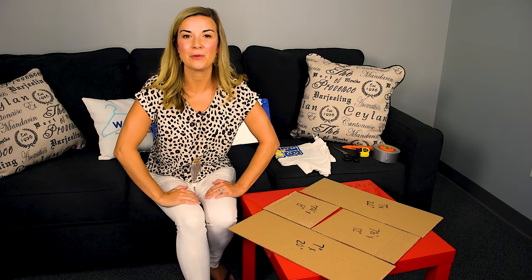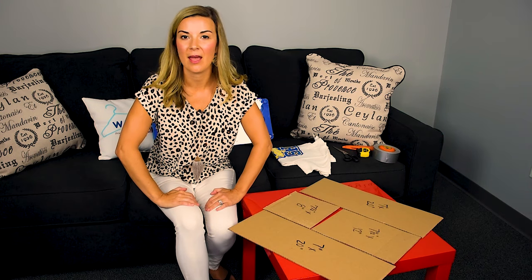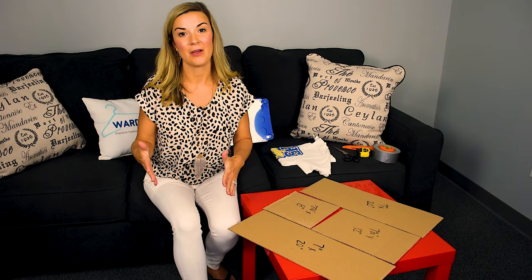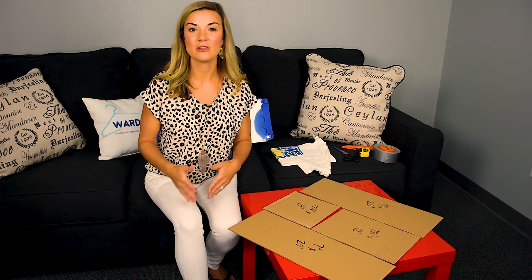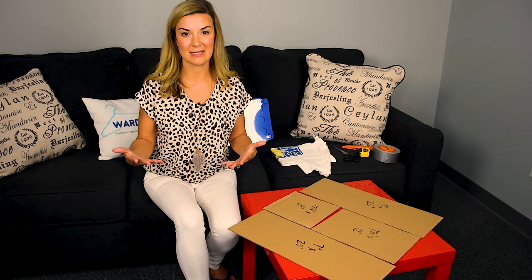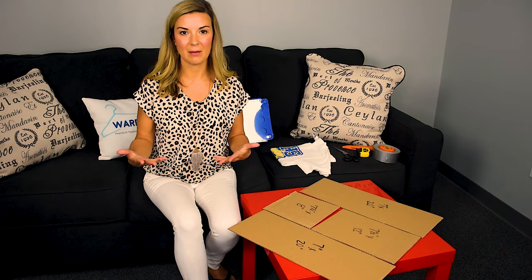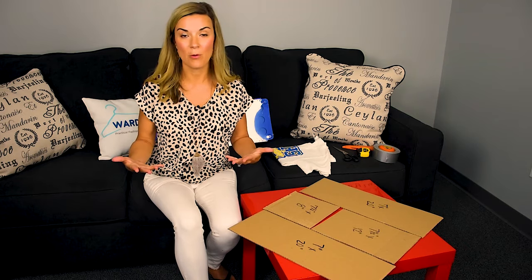Hey guys, Erin here with Wardrobe Hackers and today I'm talking about folding laundry. We have a lot of laundry in my home with two kids and we are constantly doing laundry, folding laundry. It ends up being just a huge job for myself. So I started thinking about how I could incorporate my kids in this where they could fold their own laundry.